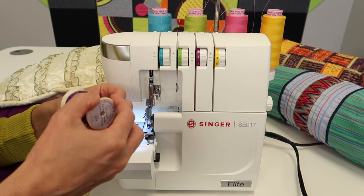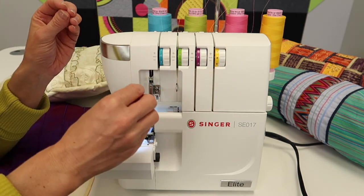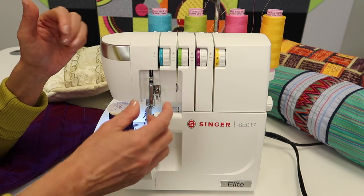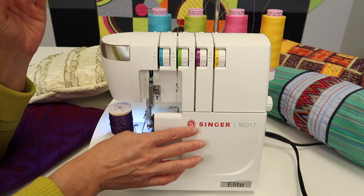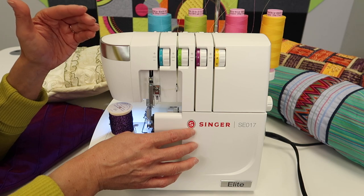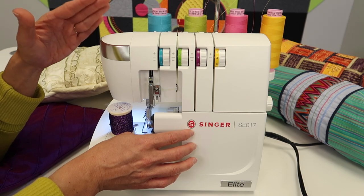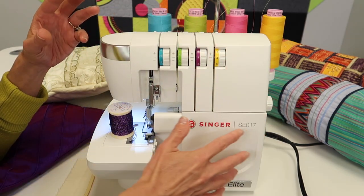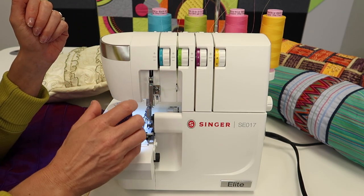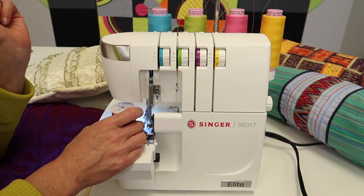Most of the time, you don't actually have to adjust tension at all. You just need to make sure the machine is threaded, cleaned, and oiled — we have a video on that. Also, if it's been a while since your machine was serviced, once a year is best. An annual service at your local sewing machine technician will keep your serger running in top condition. They get in and clean, oil, and adjust everything. It's like getting the oil changed in your car — it will make a difference and your serger will last longer.